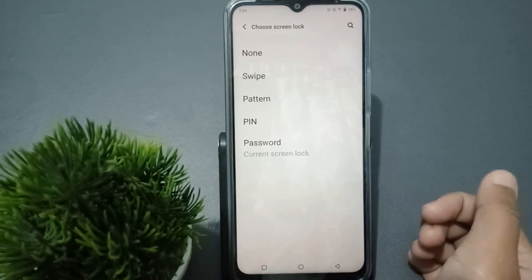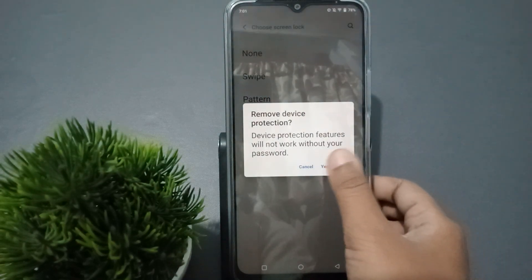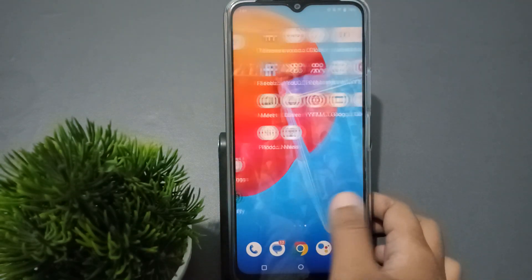If you want to remove your password, tap the first option which is None, then click Yes to remove. Your password will be removed successfully.